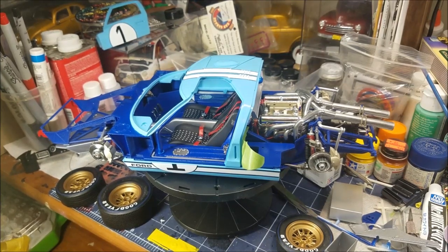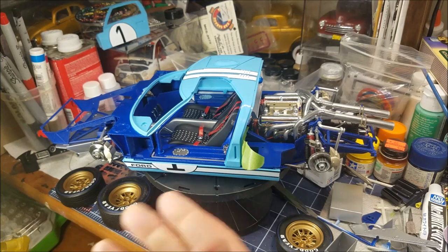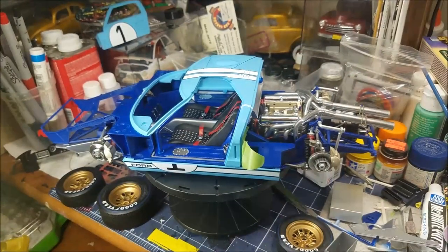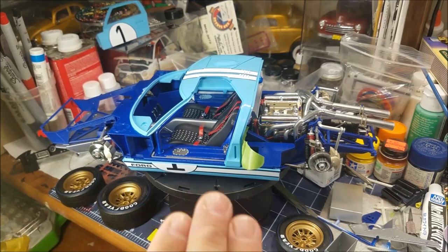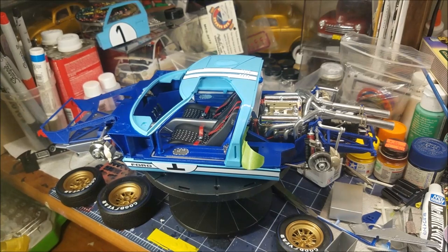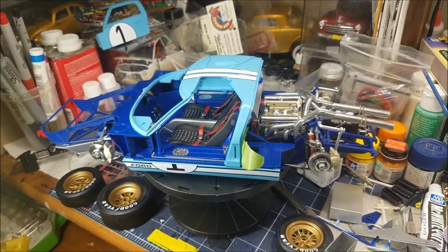I'm not as far along as Seamus — he's pretty much buttoning his up. I still got to pull this all back apart. But as far as my painting, I'm pretty much done. Still need to put the glass in, paint around it, stuff like that. But that's where I'm at — that's the 1/12 scale build.